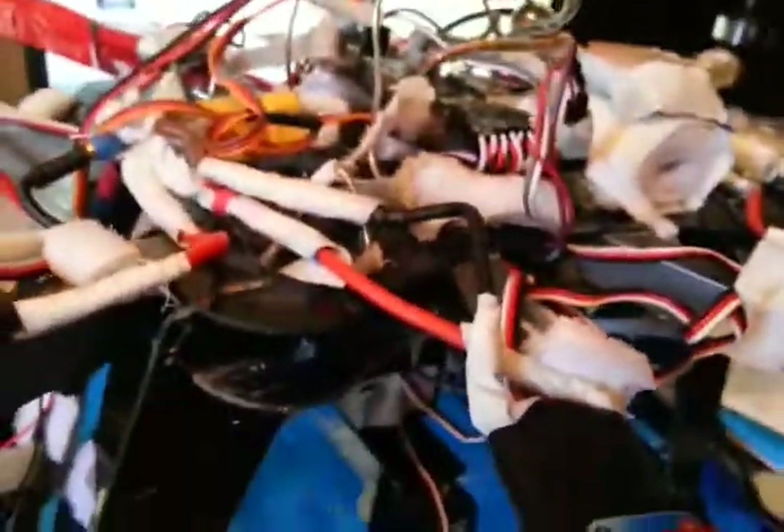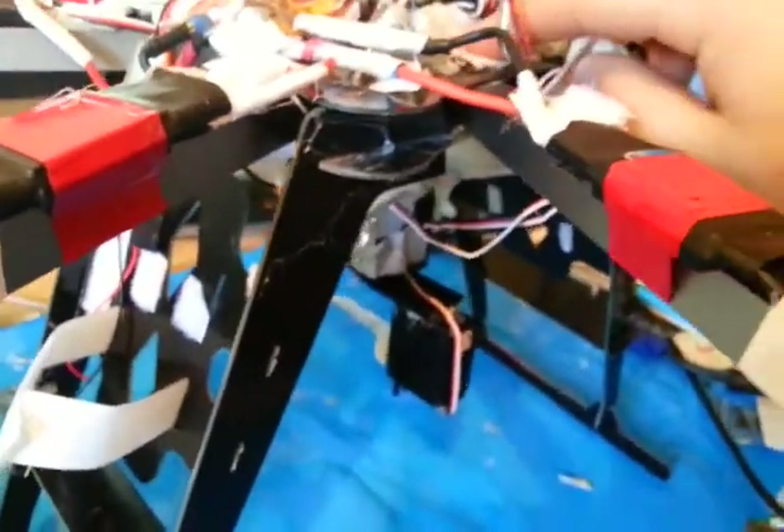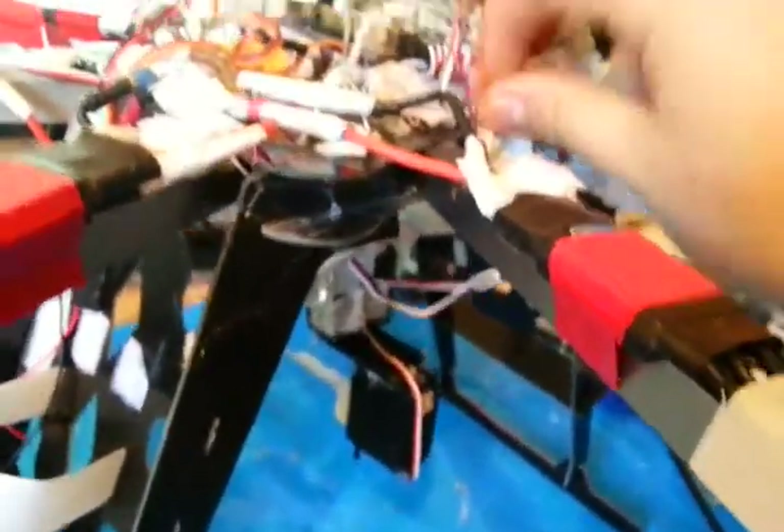I'm loving the redundancy that comes with an octocopter. In some of my later test flight videos you'll see a flight where one of the motors just pops out and it doesn't crash — it carries on flying. The motor jumps around a bit but it does all right, no problems.